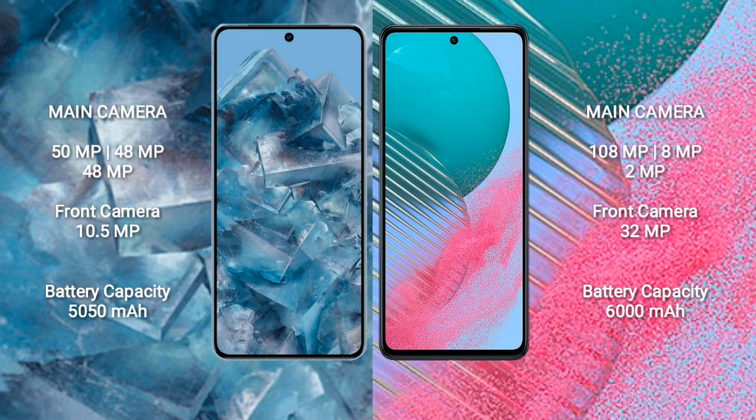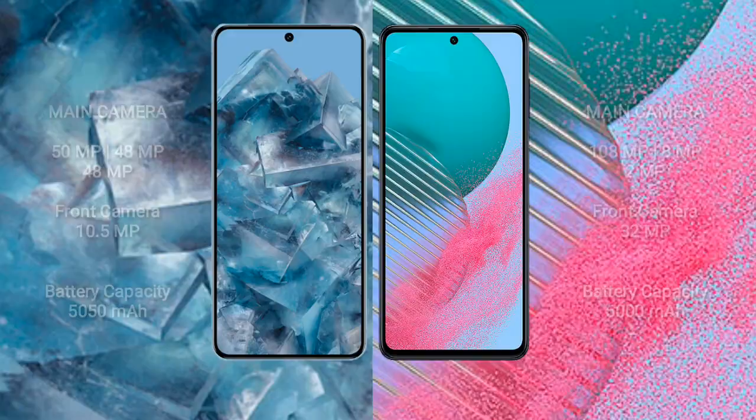The Google Pixel 8 Pro has a 5050 mAh battery with 30-watt fast charging support. The Samsung Galaxy M54 has a 6000 mAh battery with 25-watt fast charging support.